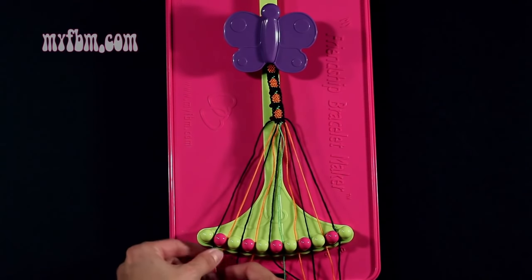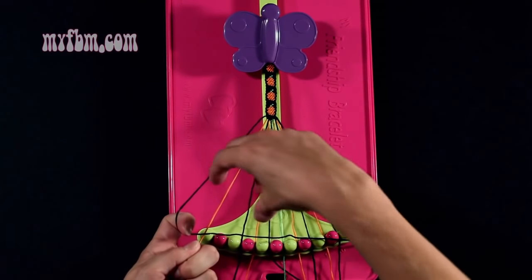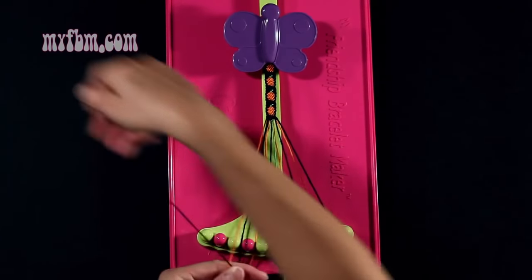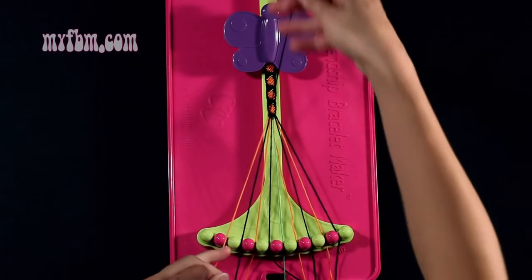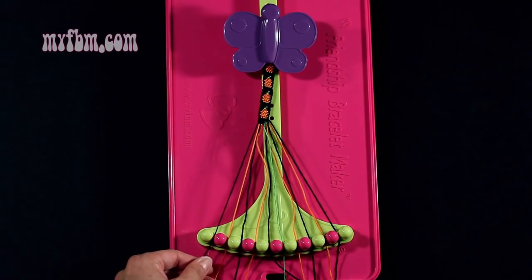Step number 14: you're going to take string number 1, which is black, and make a single right, single left hand knot with the orange string from slot 2. Make your regular 4, pull through once. Orange string into slot 2, black string into slot 1.